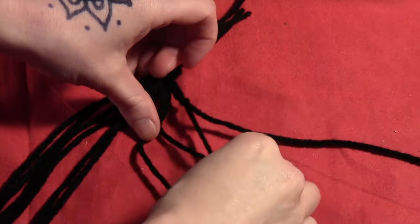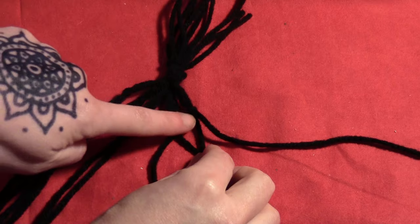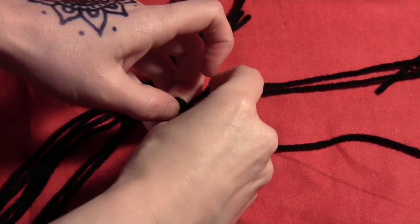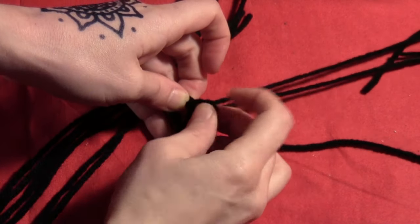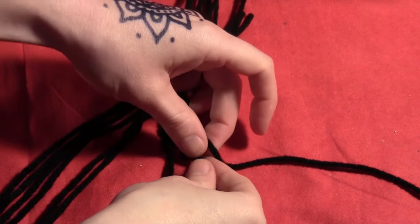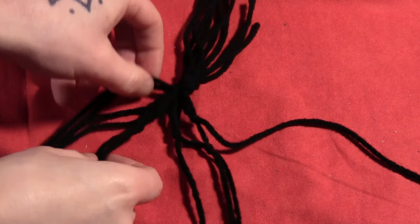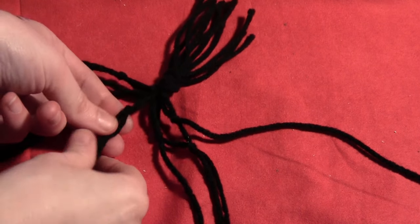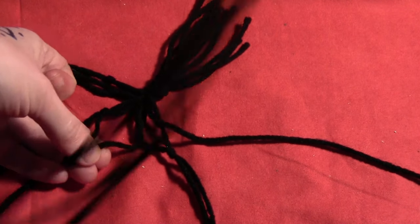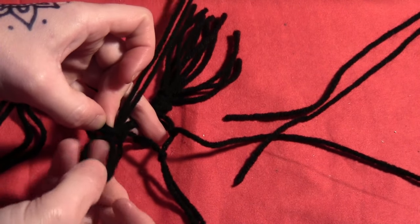For the next layer, take one string from two different sets of two and knot those together about an inch below the previous knots — same way, tying it around itself as though it's one string, pulling it through and tight. Then the other piece from that set of two gets tied to one piece from the next set of two, again about an inch below the other two knots.